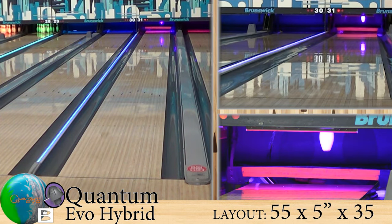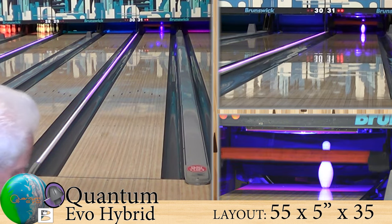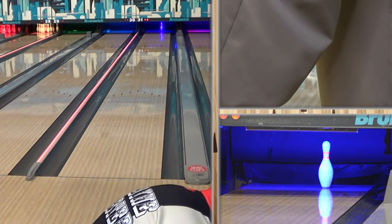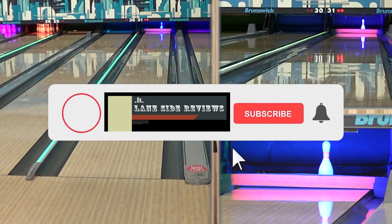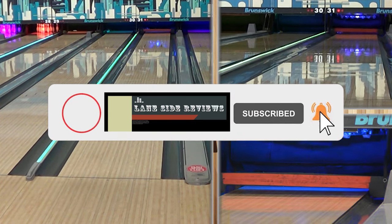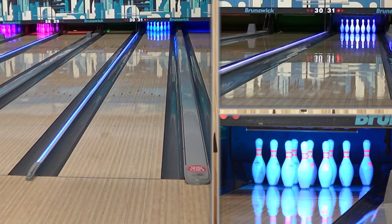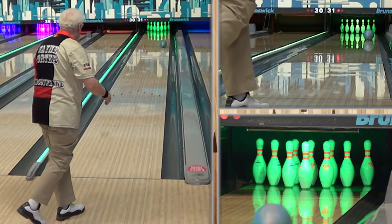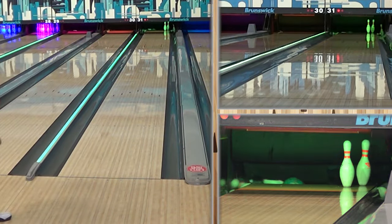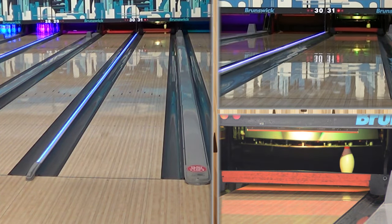We like asymmetric balls for our speed dominant players. Before we just say that this is good for them, let's talk a little bit about it. It has the Evolution Hybrid coverstock and it's got the QCS18 core. If you actually look on the Quantum Evo balls at the core system, that number on it is the mass bias number — and it sits literally right in between the other two balls.